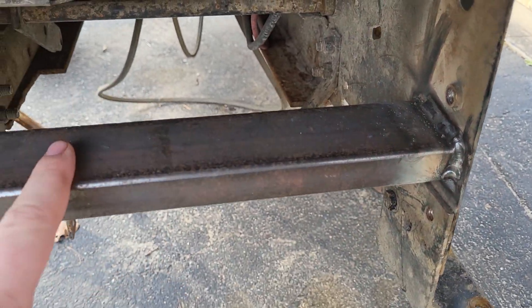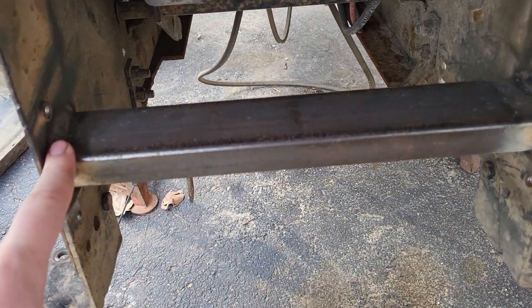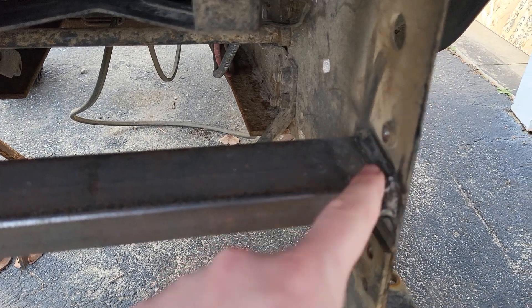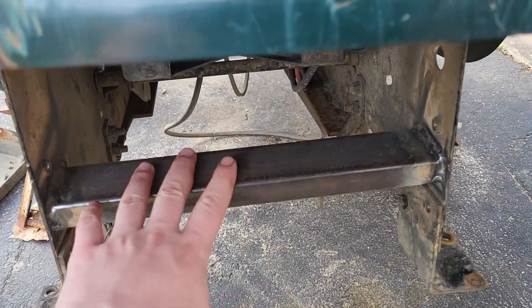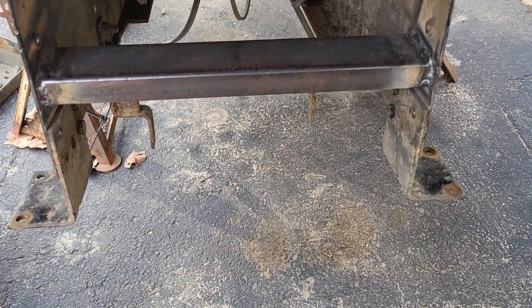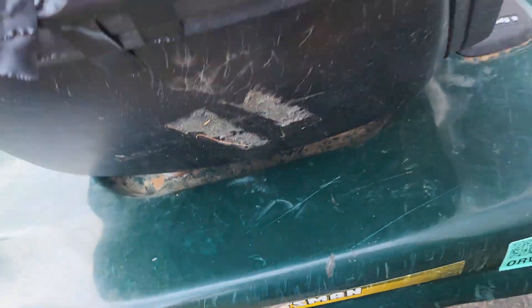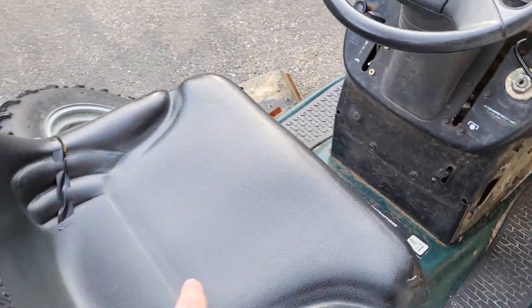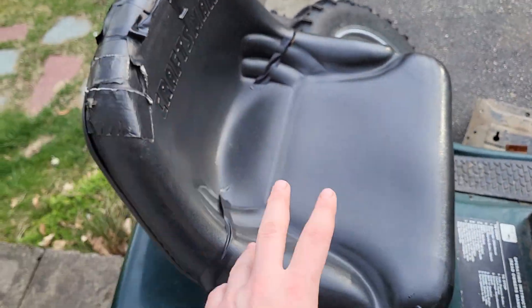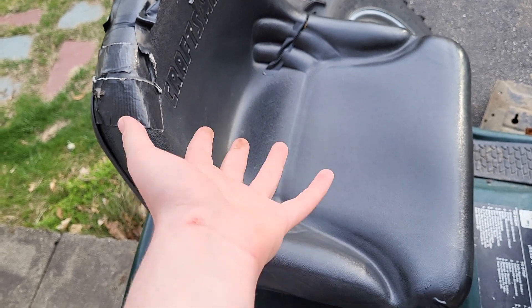I don't remember the exact thickness of the steel — I think it was quarter inch from left to right — but as you can see, it doesn't interfere with any of the threaded holes or the backing plate, so the backing plate can still go on here. These tranny mounts have got to go — they're completely and utterly destroyed. But yeah, that should help. I might add a couple more just because, you know, we're rebuilding it. Might as well make it good.